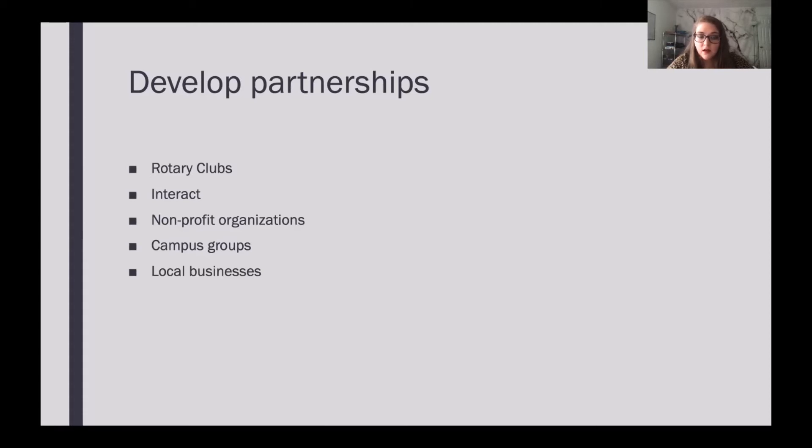Local businesses can also be a great resource, especially if you need somewhere to advertise. You could put up flyers in their business, and they might be able to donate food, time, or space. They could also be a great resource for future members — they see you out in the community helping make things better, and they might say, 'I want to join, or I know some people that might want to join your club.'